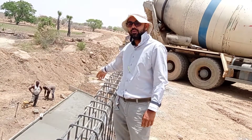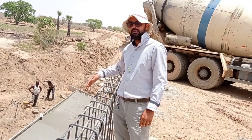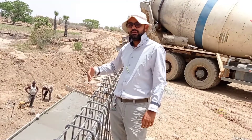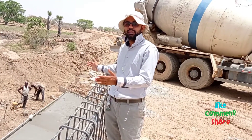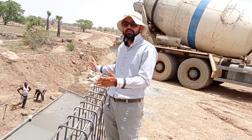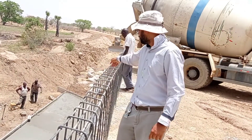You can see here at the back of me we have reinforcement bars and now we are pouring concrete. The total length on this side is 13.5 meters and on the other side we have a total length of 15 meters, and we have the wing walls on either side of the culvert.